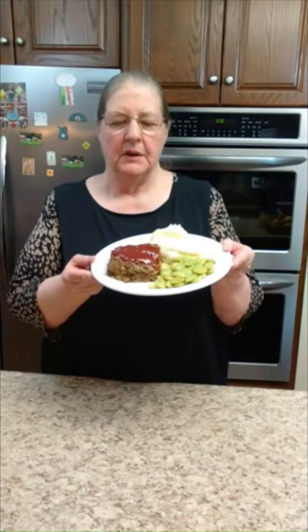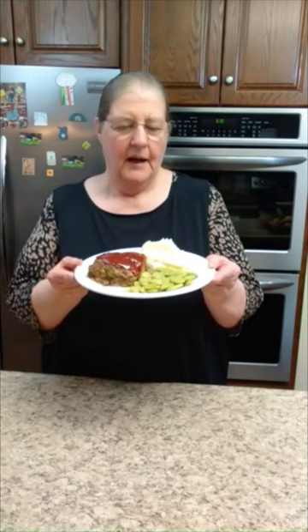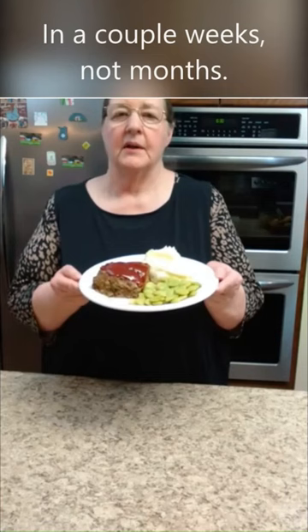Well folks, what's for supper tonight? We are having meatloaf, mashed potatoes, and Ford Hook Lima Beans. I'm so glad for these Ford Hook Lima Beans, but the sad part is that this is the last pack of Ford Hook Lima Beans we had in the freezer.